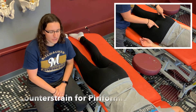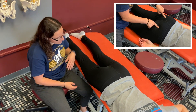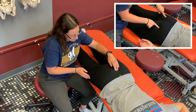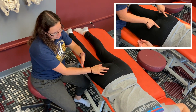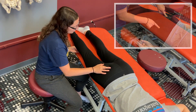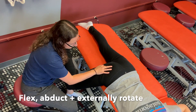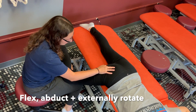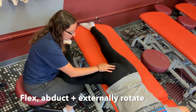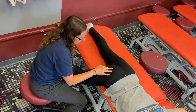This video is going to cover the treatment position for treating the piriformis muscle using counter strain. With the patient already on the edge of the table, you are going to flex the same leg but do not go past 90 degrees. You're going to abduct and externally rotate, then follow your normal counter strain sequence and return the patient to neutral.